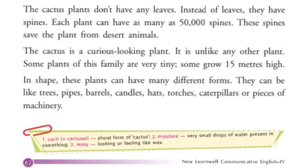The cactus plants don't have any leaves. Instead of leaves, they have spines. Each plant can have as many as 50,000 spines. These spines save the plant from desert animals.